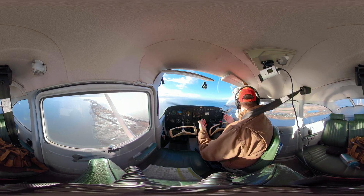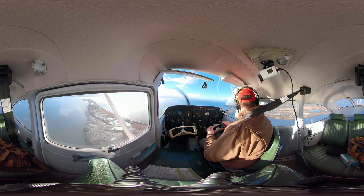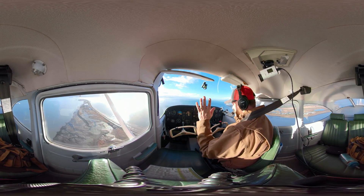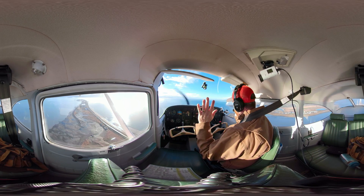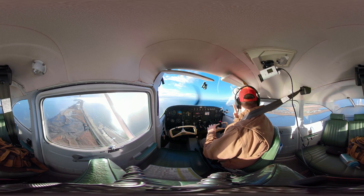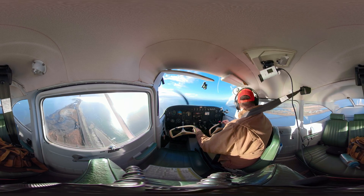This is getting rid of energy to come down and land at a specific location on the runway. I'm going to try to hit the touchdown markers. If you trim things correctly, it should be pretty much hands-off. I want you to learn how to trim, because it really makes your job easy as a pilot.